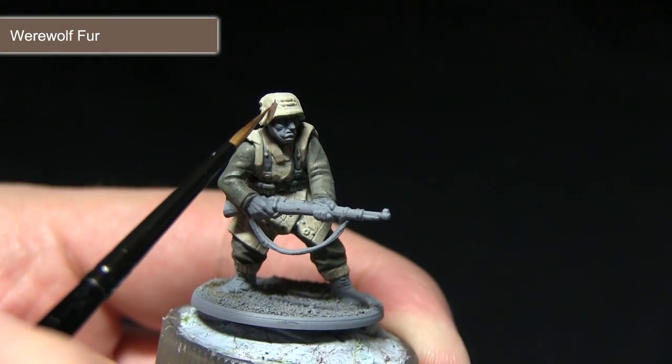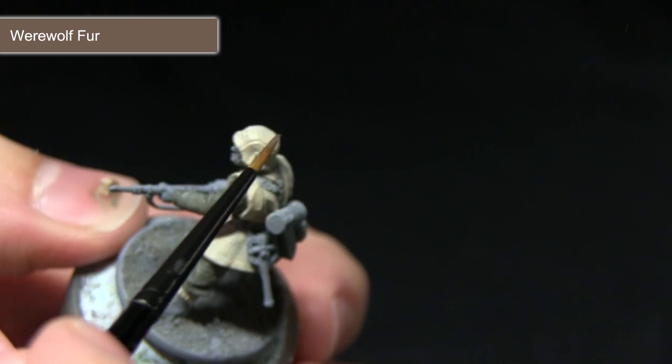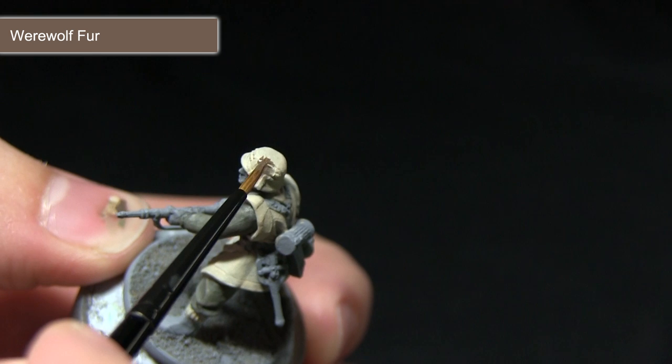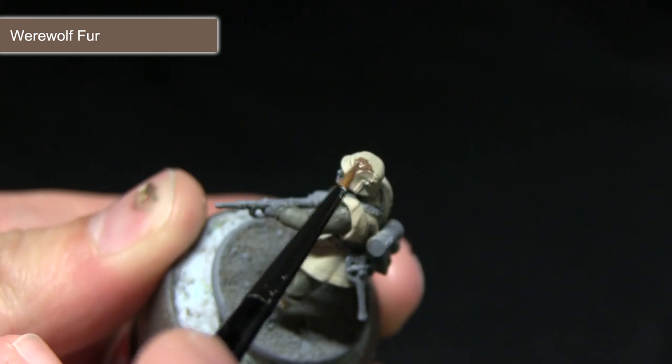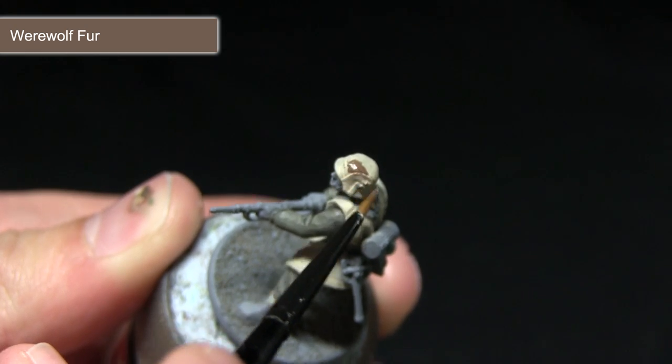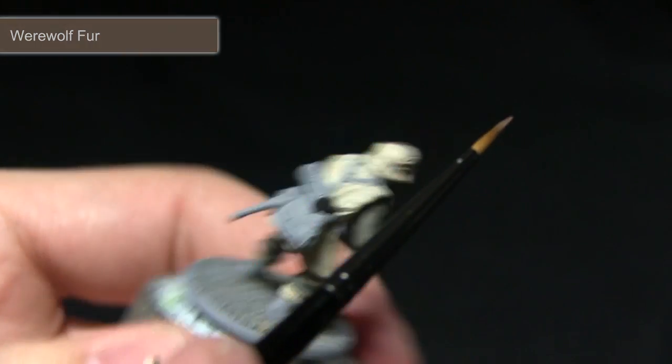After applying the base coat, the next step is to start applying some of the camo patterning on the poncho and the helmet. For this I'm going to be using Werewolf Fur. When painting this camo, make sure you apply the paint in random patches across the material. If you're struggling with how to apply this, I'd recommend taking a look online as there is plenty of reference material of these types of clothing.